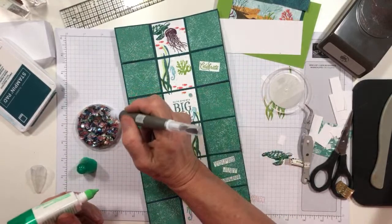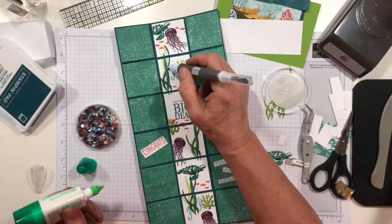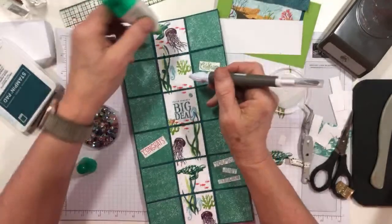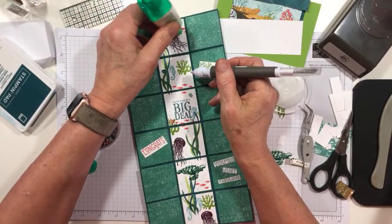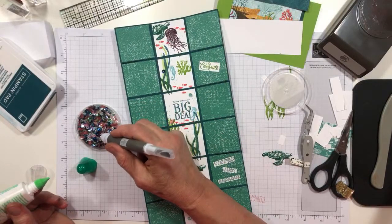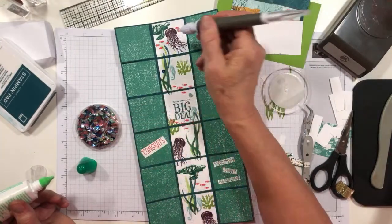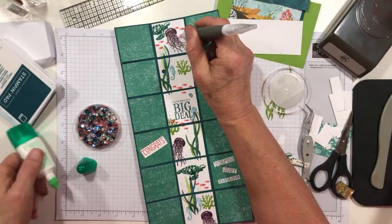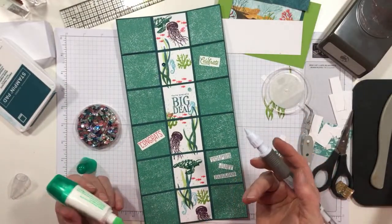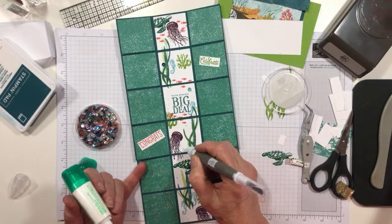We'll put one right here, and then we'll put another one up here. You can kind of do this for as long as you've got the patience to keep doing it — you can just bling this booger right up. It is a scallop shell — that's what it looks like. And I'm sure all scallop shells are pink.